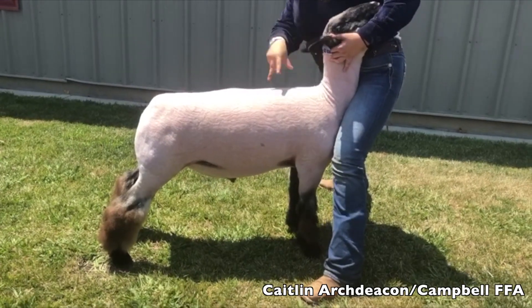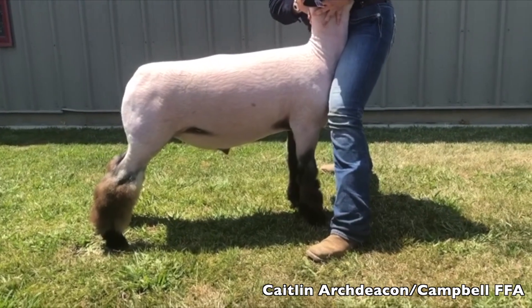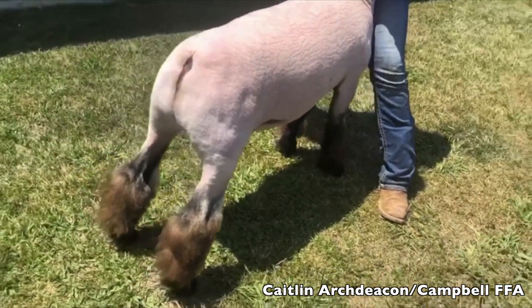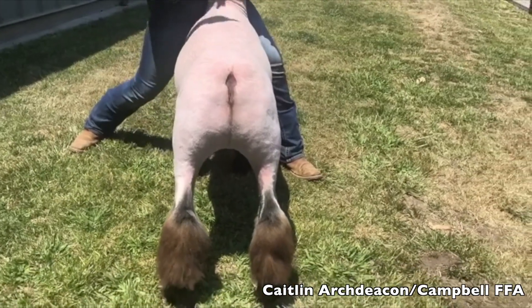This is Class 4 of FFA Market Lambs, and the weight range is 150 to 166. Our exhibitor is Caitlin Archdeacon of Campbell FFA. This is your Class 4 in the FFA Market Lambs show.